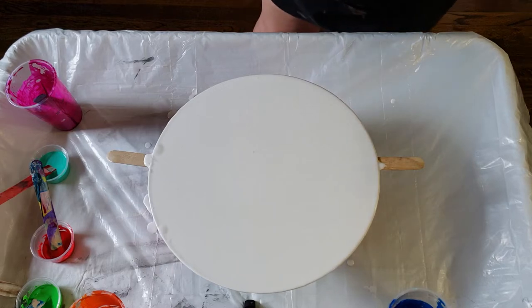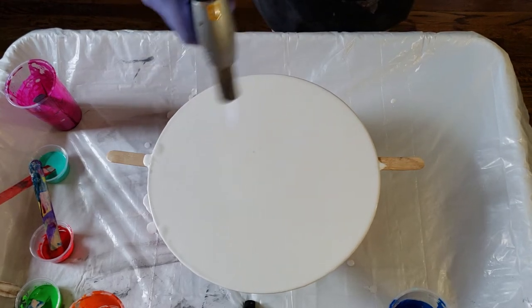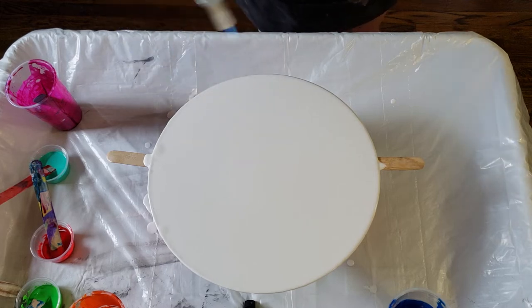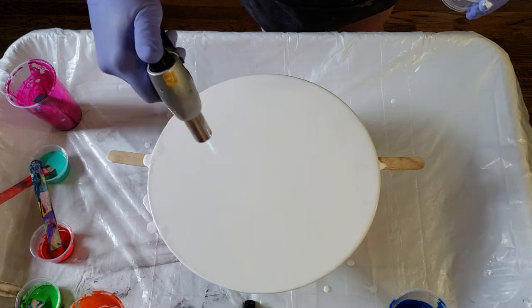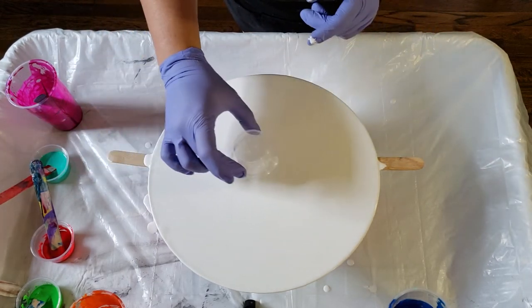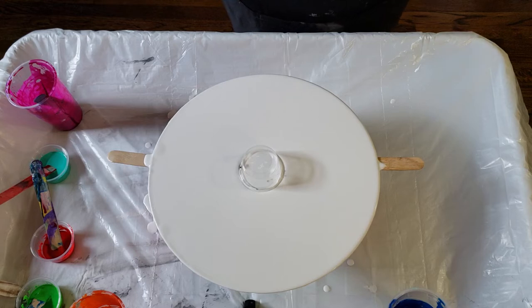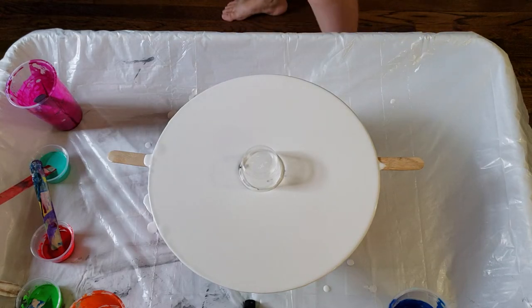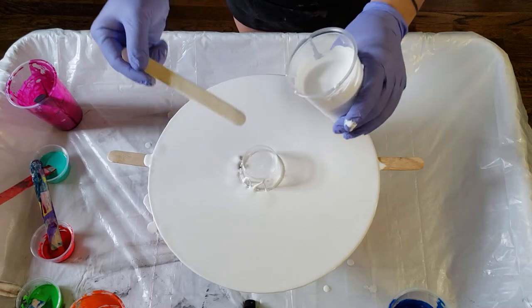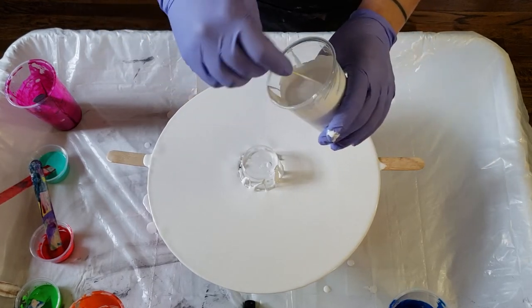The next thing you want to do is eyeball the center of your canvas. Let me torch this real quick so I can get all the bubbles out. Then I'm just going to eyeball the center and plop this cup down. Press it down — it kind of creates a ridge around it, and I don't want any color seeping through there. With the same white, I just want to make a little circle around here to fill up any ridge that happened. Set that down and it will level out a little bit.